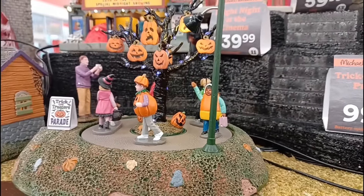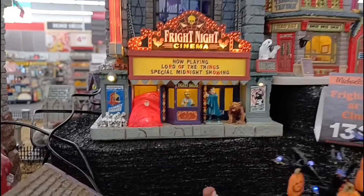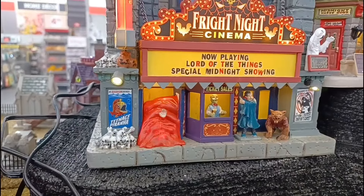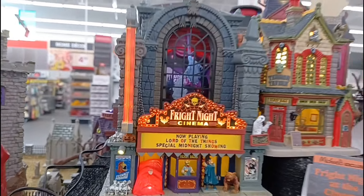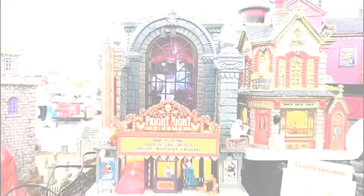It definitely was a bit of a surprise to me, though, when I saw them start to release these because Michael's, I think, is one of the last stores I would have expected to sell Halloween animatronics. But honestly, these five animatronics look really cool, so let's get into checking out the first one.